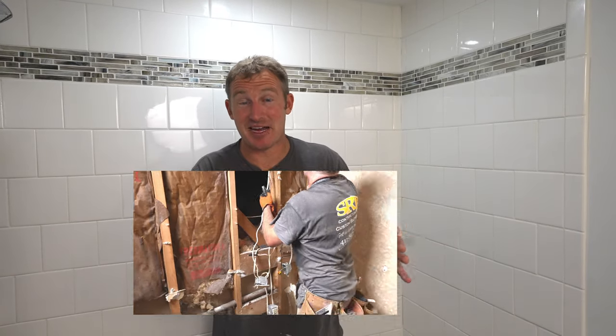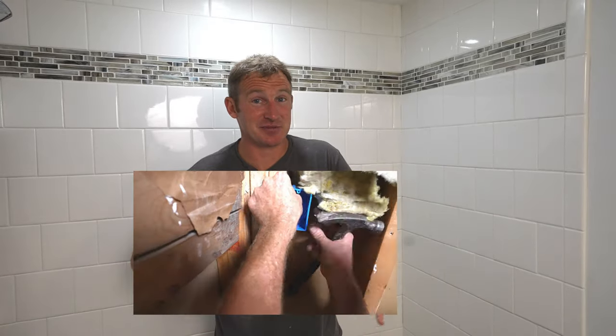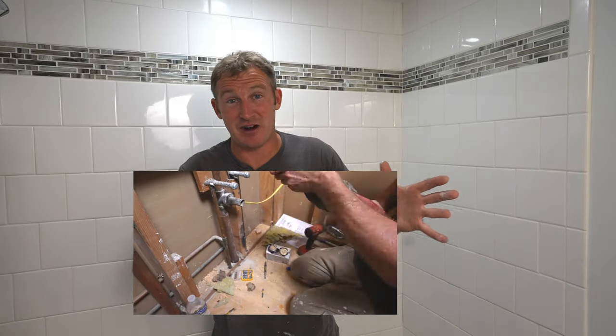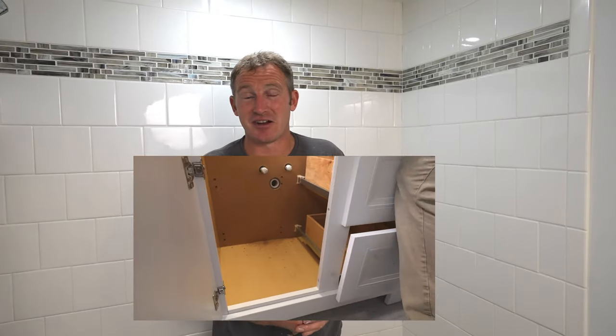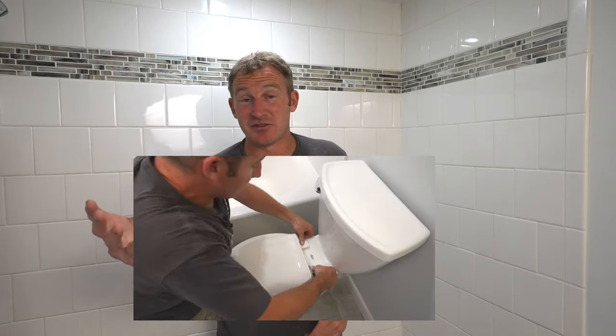Day seven — this is the final day. We should be able to wrap things up, but don't feel bad if you didn't get it done in that amount of time. There might have been some unexpected things, or if you're missing items it may have taken a little bit longer. This is really just guidance on how to go about doing it — the order of operation is the same, but my hope is that you were able to do it in seven days. Today we're just going to be focusing on putting in the toilet and all those accessories.